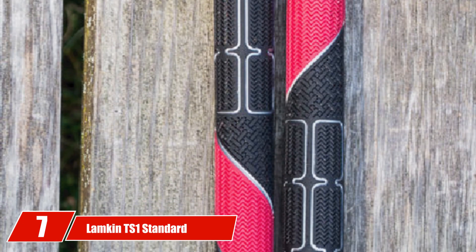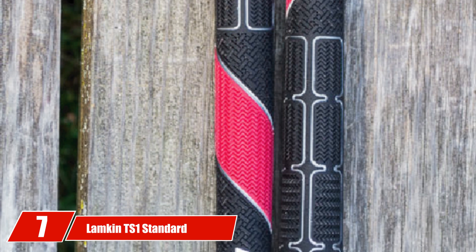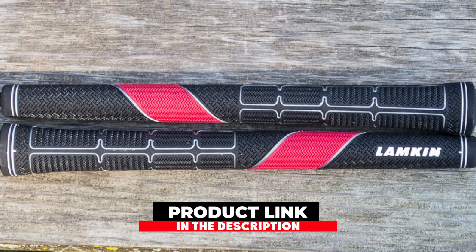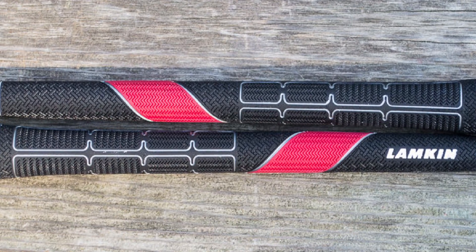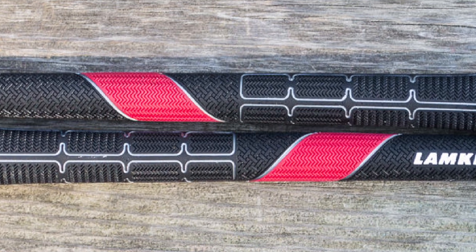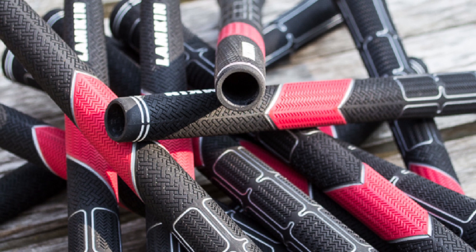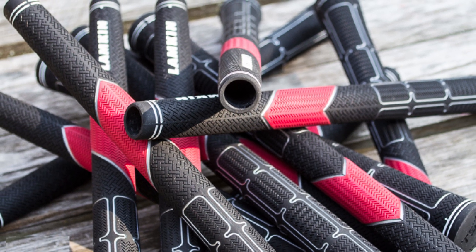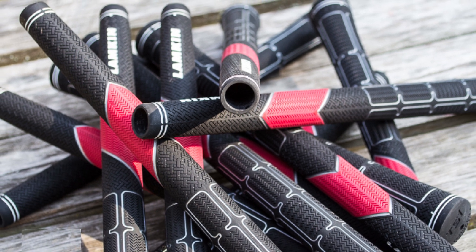Moving on to number 7 with the Lampkin T-Sone Standard. Lampkin is a smaller grip manufacturer that doesn't get quite as much attention as Golf Pride. However, once you put a few of these Lampkin grips in your hands, you will be thoroughly impressed with their ability to perform. The T-Sone Standard is an excellent option for any golfer and it comes with a complete re-gripping kit. The hybrid compound used to make the Lampkin T-Sone Standard is quite soft and tends to hold up really well over time. There is nothing worse than a grip that feels good for a few weeks and then starts to deteriorate. Even if you love to practice, the Lampkin T-Sone should hold up just fine.